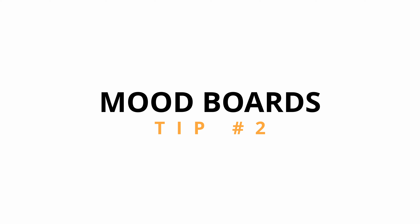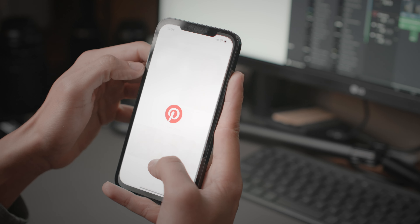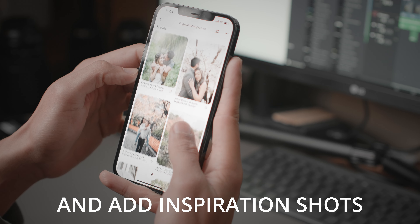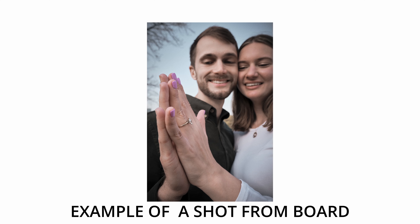Tip number two in the preparation process is to create a mood board or inspiration photos. What I usually do is use Pinterest to find similar pictures or similar locations for what I have in mind and use those as a reference for the shoot. This gives you a simple plan to follow. You don't have to shoot only what you saved, but it will give you some inspiration and make it much easier to direct your model.